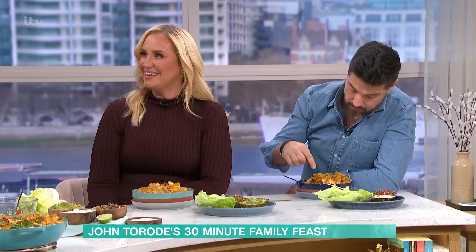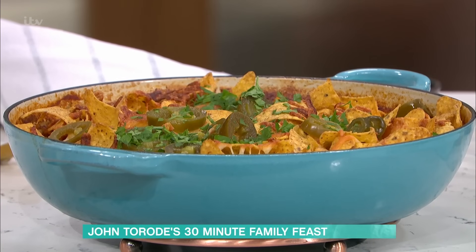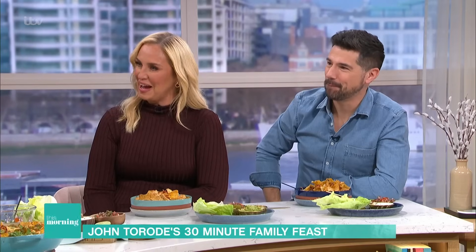So there you go - nacho baked meatballs, lots of fun! And the nachos have stayed crispy throughout. Thank you John, they're absolutely delightful - it is delicious. For details of today's recipe, you can scan the QR code on your screen right now, which will take you straight to our free This Morning website.